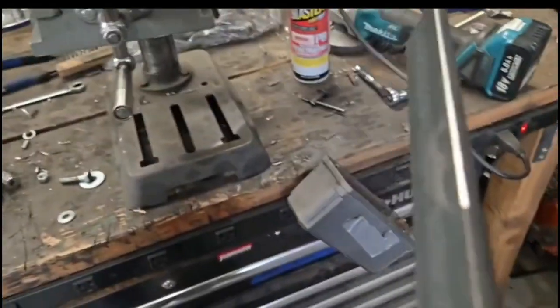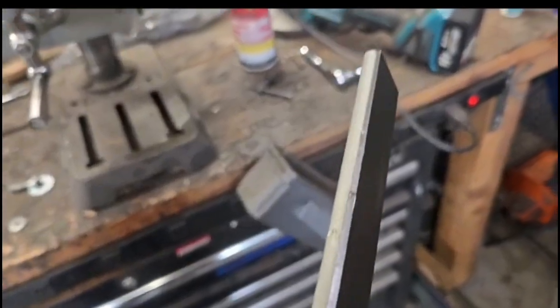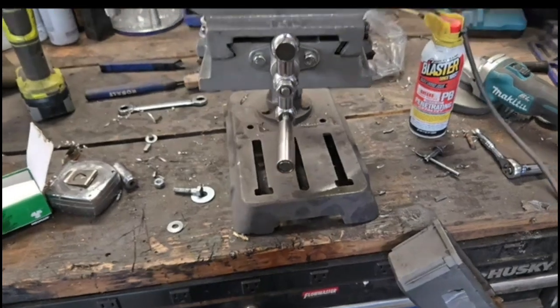So here's an example of something you definitely shouldn't do. The chamfering turned out okay, but I didn't even have this machine bolted down — so yeah, don't do that. That's dangerous, but it works okay.